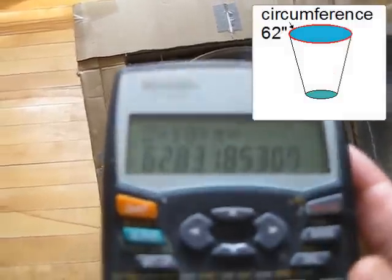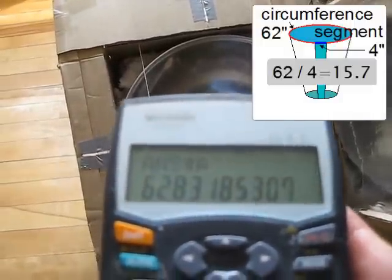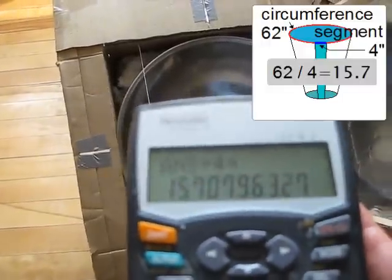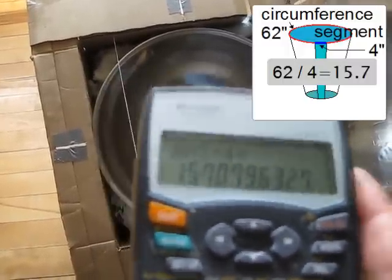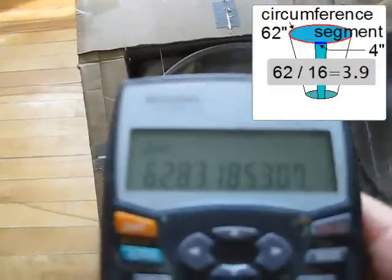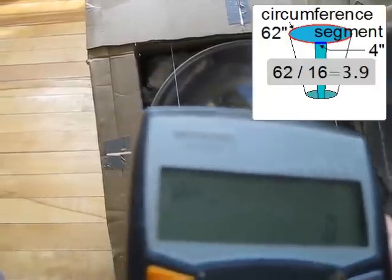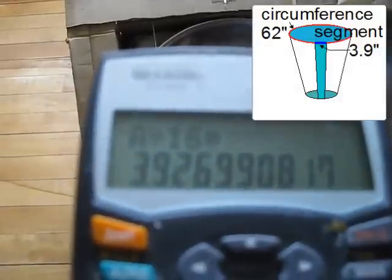So the circle made by the top of our cone is 62.8 inches around. We know our segments are going to be roughly 4 inches each at the top, so we divide 62.8 by 4 inches — that tells us there will be 15.7 segments around the full circle. We don't want 15.7, so we'll choose 16 instead. Dividing 62.8 by 16 tells us that our segments at the top shouldn't be 4 inches — they should be 3.9 inches wide.